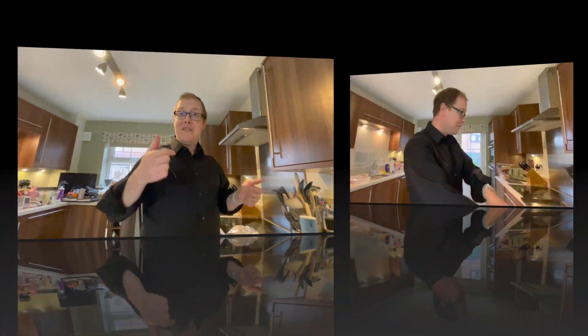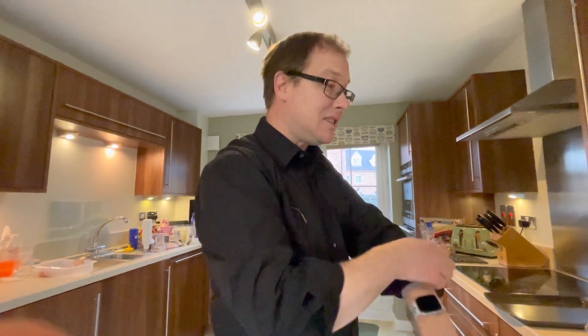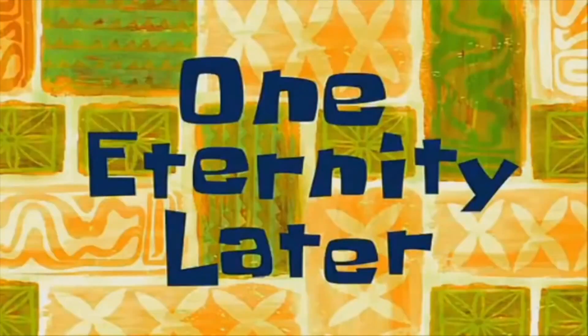I'll have a look at them and maybe do a compilation of the best ones. Let me know what you thought — the taste, the flavour, and if you played around with the recipe, don't be afraid to do that. Just to recap: get all your ingredients, stick it all in a bowl — nice and easy, doesn't have to be exact science — mix it all together, let it marinate for a couple of hours, and we'll see you in a bit.